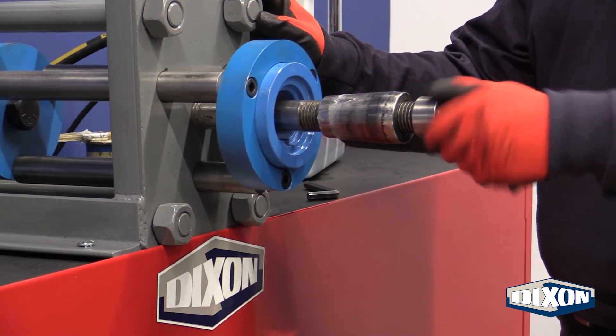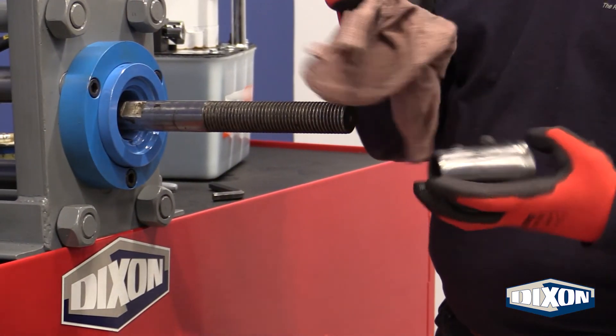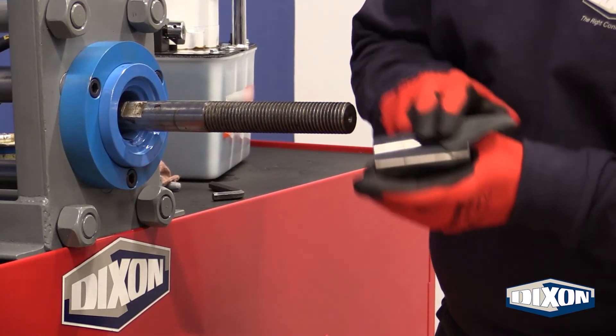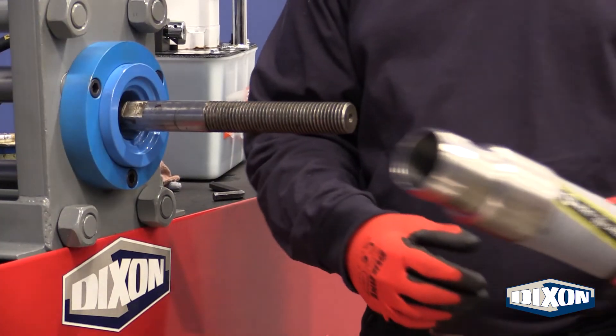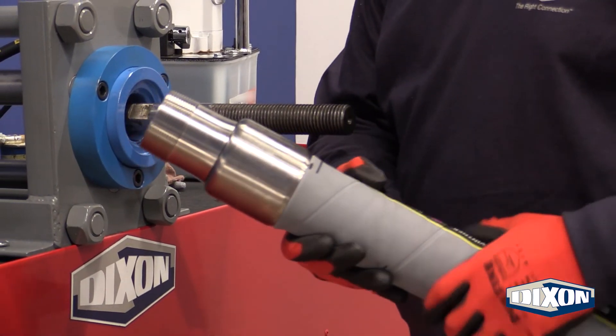Remove the retaining nut and the plug and wipe away all lubrication residue from the plug before assembling the next end. Be sure to lightly polish the plug with fine grit sandpaper after expanding each hose end. Inspect the hose end for damage to either the hose or fittings.